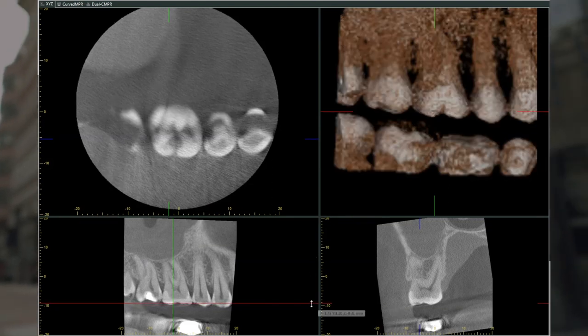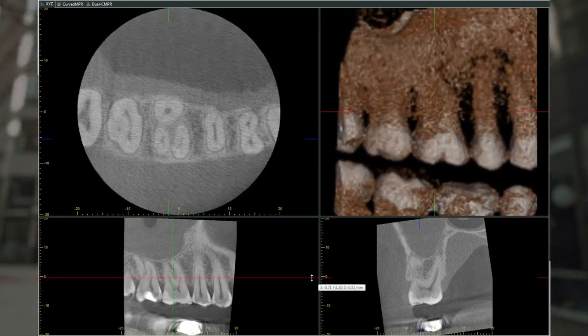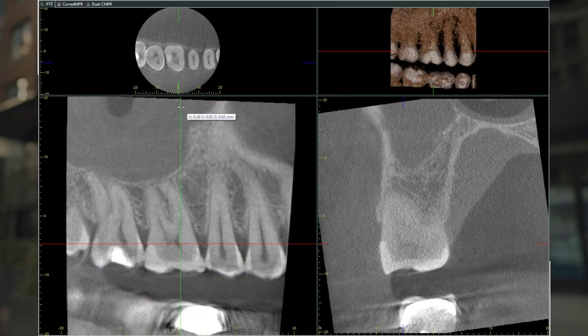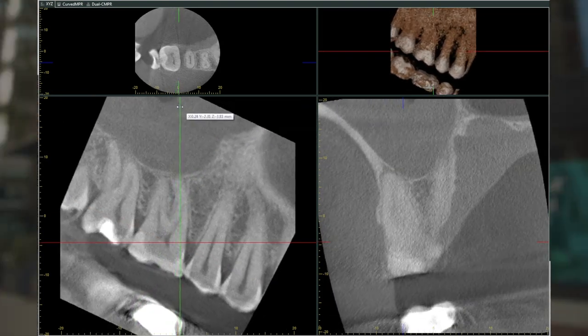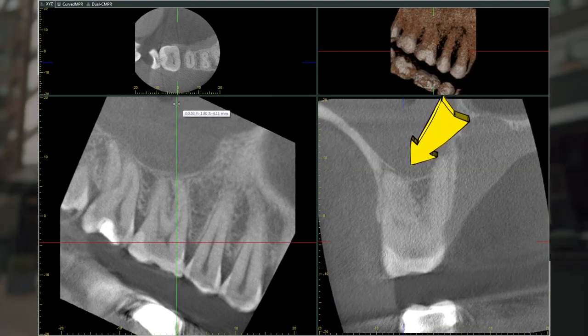A CBCT was also taken, as usual, to determine the anatomy. It showed about three canals, although the mesial buccal was a little oval, which makes sense. The apex on this tooth, based on the CBCT, was showing a little abnormality, so I was kind of expecting something to be there.